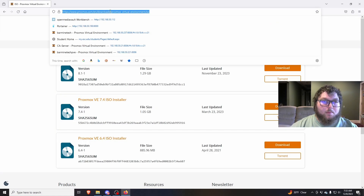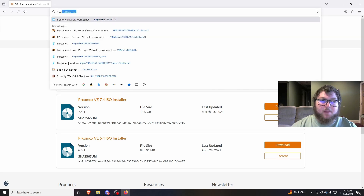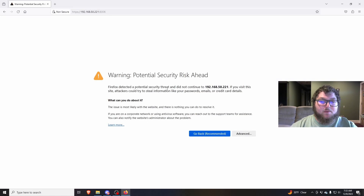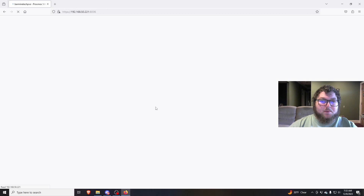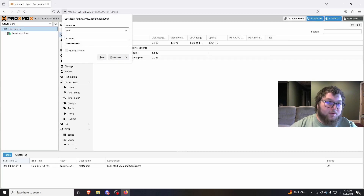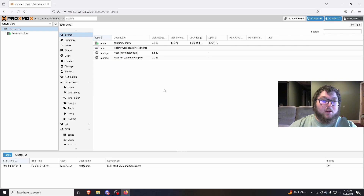To access our Proxmox web portal for our node, we're going to use the IP address of your machine and then colon 8006, because 8006 is the web port for Proxmox. You'll get a security warning because there's not a certificate — click Advanced and accept the risk and continue. When you first load in you're going to need to log in. The username is root and the password is whatever you set it to, so hopefully you remembered your password.